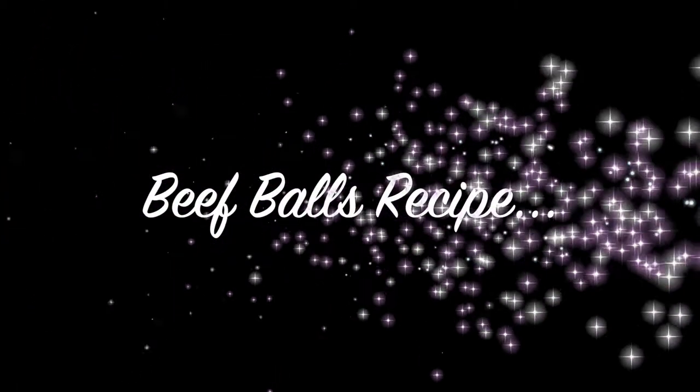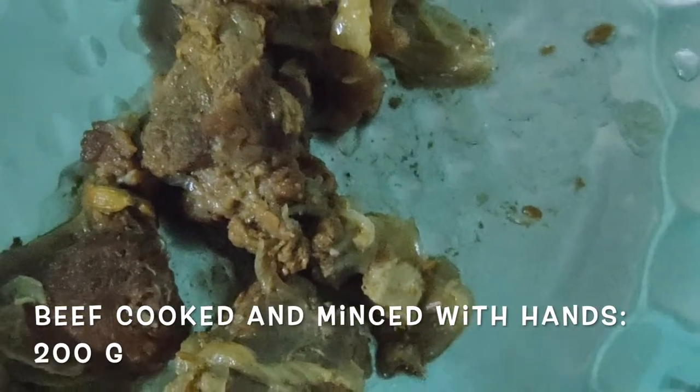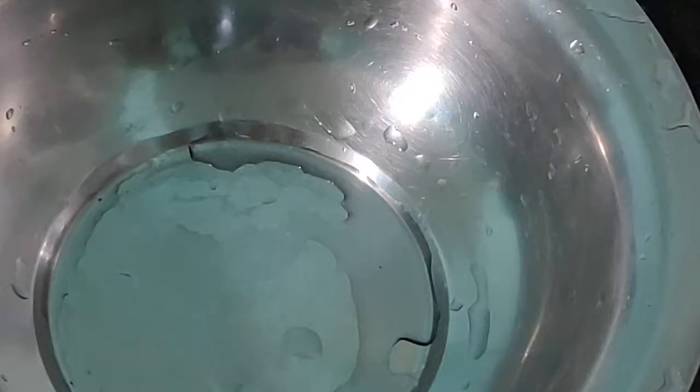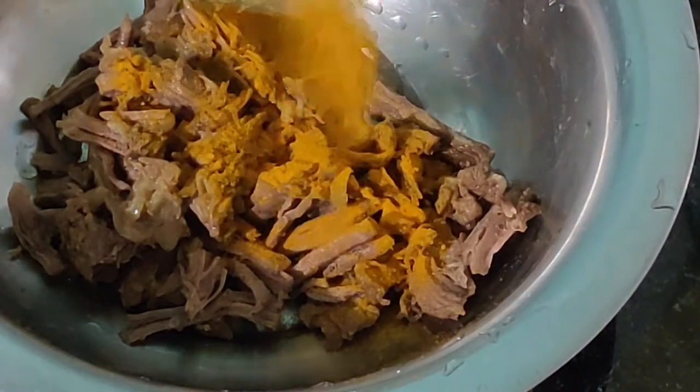To prepare our beef rolls, I have taken around 200 grams of beef. This beef is well pressure cooked with a little bit of salt, turmeric powder, pepper powder, and salt to taste. After it is well cooked, put it out into pieces like keema, or you can tear it with your hands as seen in the video. I have transferred the beef pieces into a mixing bowl.